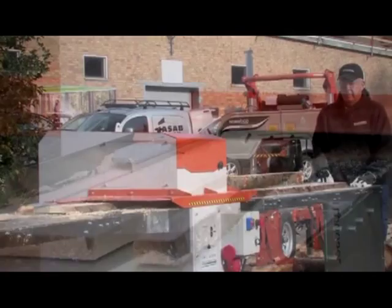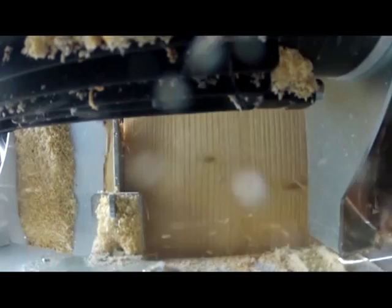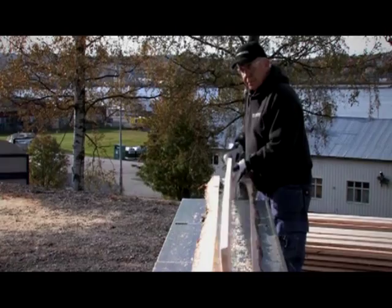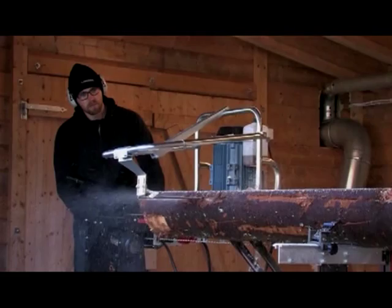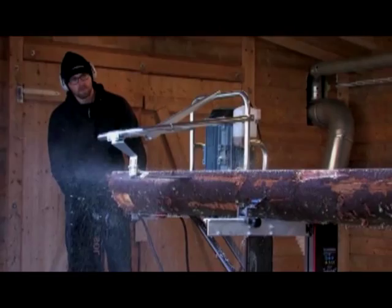For many sawyers, the twin blade board edger is the missing piece that will help them work efficiently. The twin blade board edger is primarily used for edging the boards that come from the log sides. With a board edger, you significantly increase your production, no matter if you have a Logosol sawmill, a band sawmill, or a circular saw.